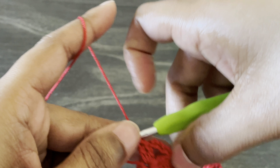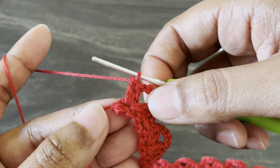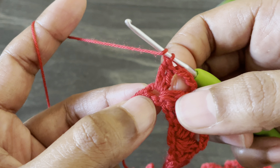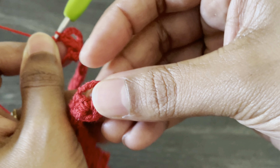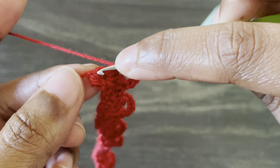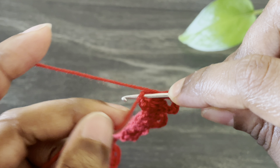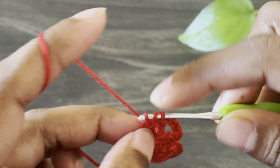Here I completed this round, and this is how it looks. I'm going to finish this round with a double crochet — we started this row with chain three, so now I'm going to stop with a double crochet. Insert the hook from this last chain space and work one double crochet.